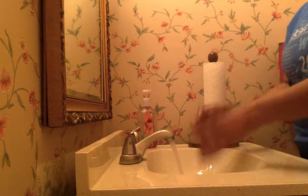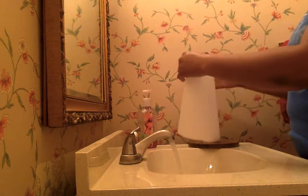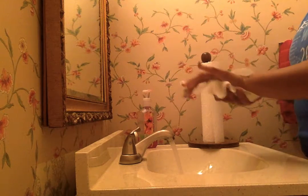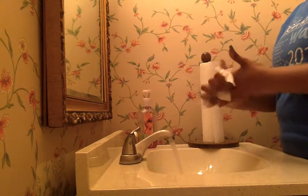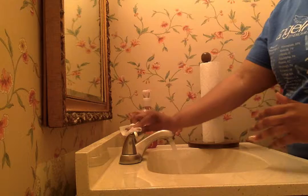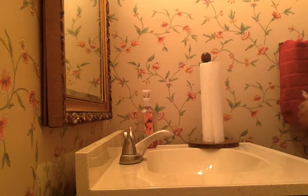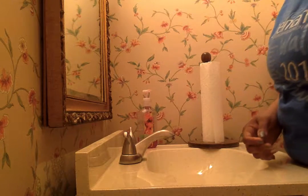Next we shake our hands off to shake off that extra water and we grab a paper towel and we dry our hands. After we completely dry our hands, we turn the sink off with our paper towel and we throw our paper towel in the trash. This is how you properly wash your hands.